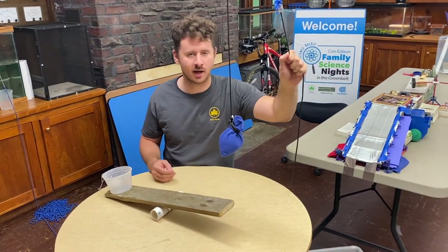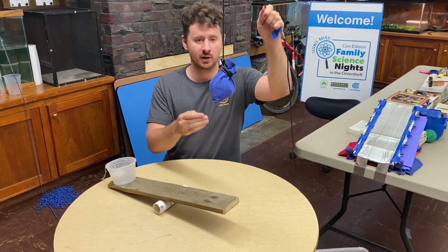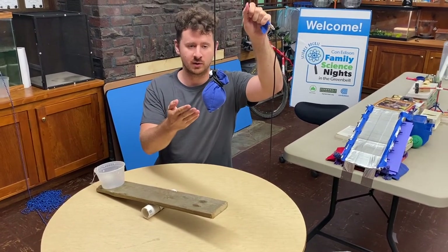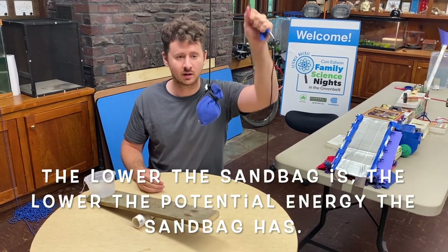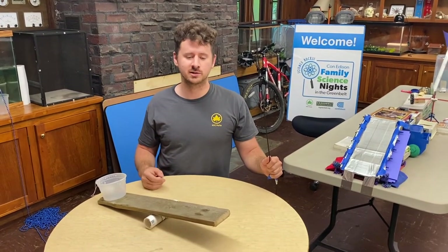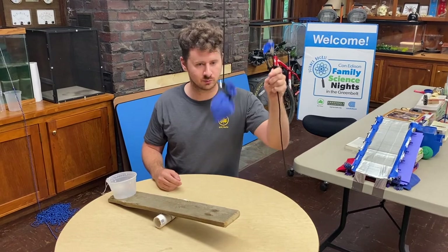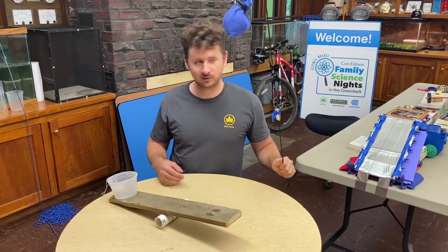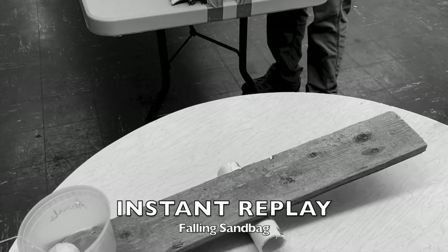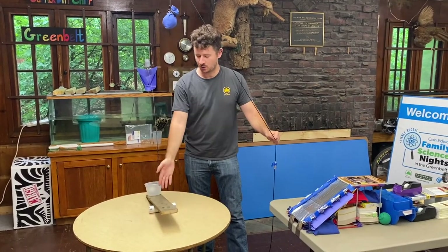There are two types of energies. We have potential energy, which involves our sandbag — the lower the sandbag, the lower the potential energy when released; the higher the sandbag, the more potential energy. We want a good amount of energy, so we're going to have our sandbag higher rather than lower, so that when we release it, it creates enough energy to launch the ball. When the sandbag is released, that is the kinetic energy — the actual energy being created — and it'll land right here on the seesaw.